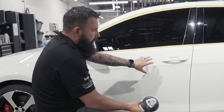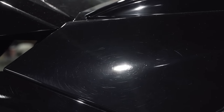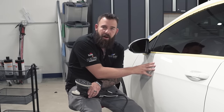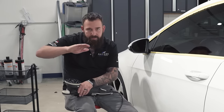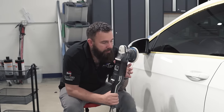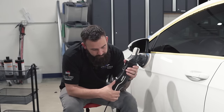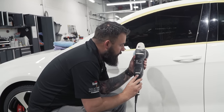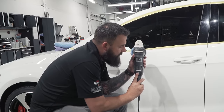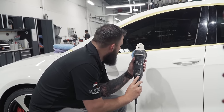This car is white, which makes it hard to see the swirls and scratches. On the black car over here you can see them much easier, but it's the same process whether you're working on a white or dark-colored car. Speed is another variable — typically we use speed between four and five for cutting on this machine, then we take it down to two or three for the polishing or refining stage.